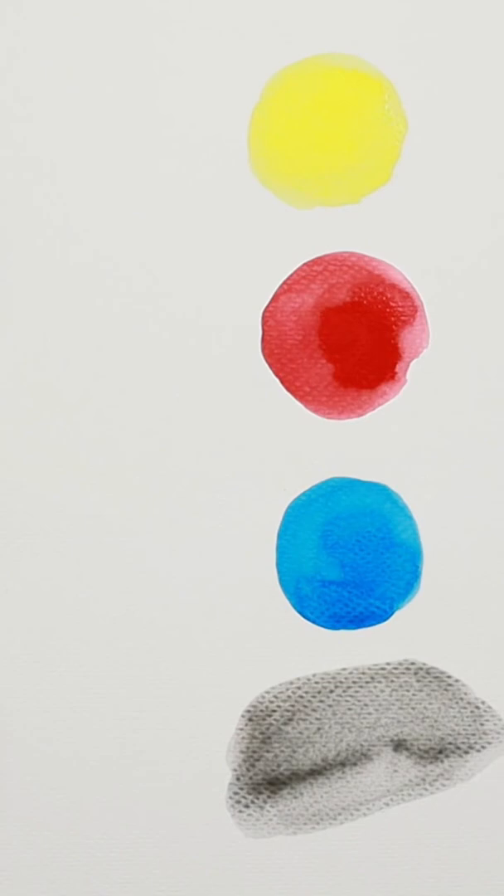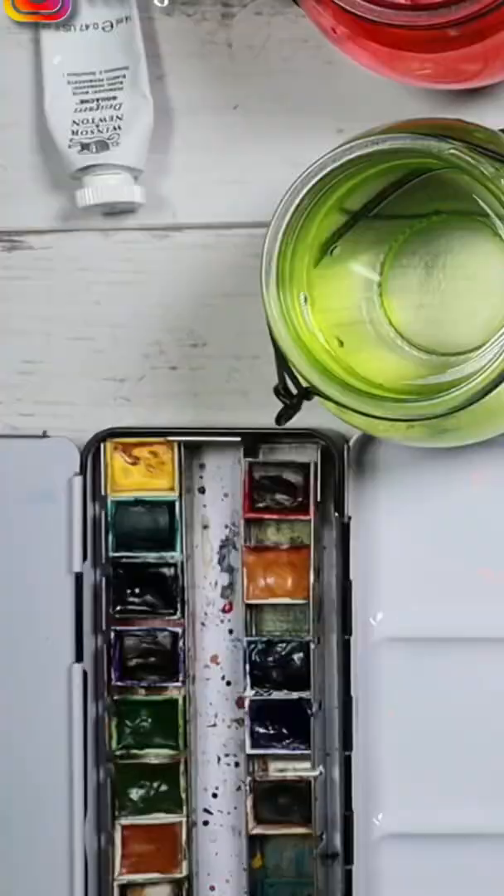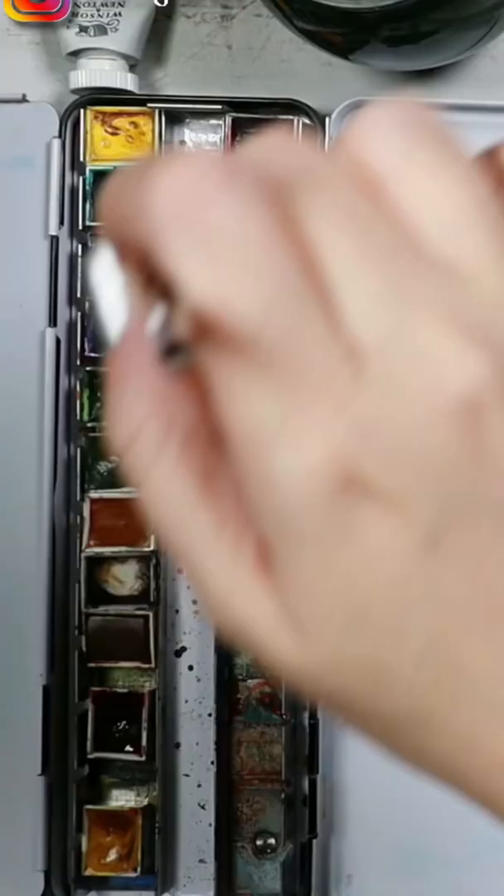My favorite one is the third method. The third method is mixing dark brown with ultramarine blue. This creates such a beautiful black with this green hue.